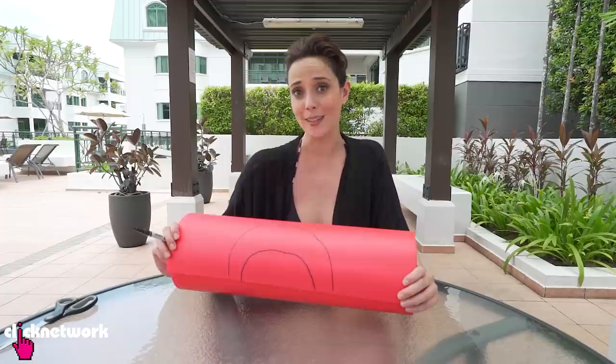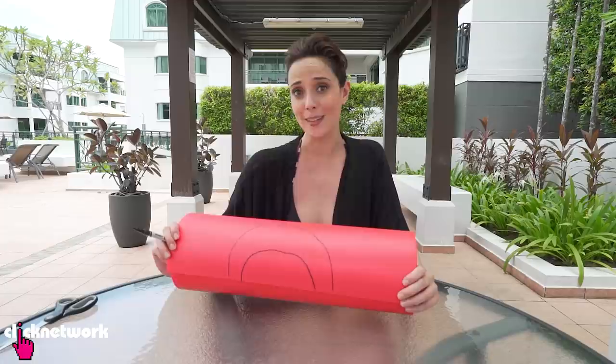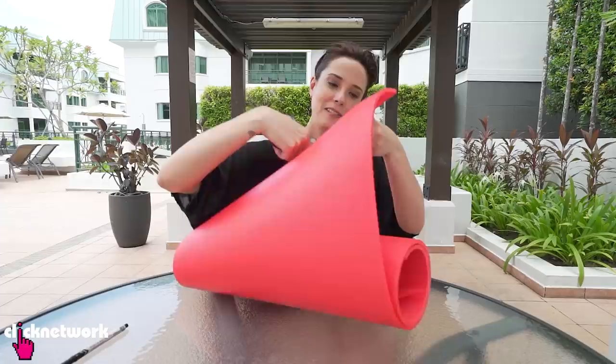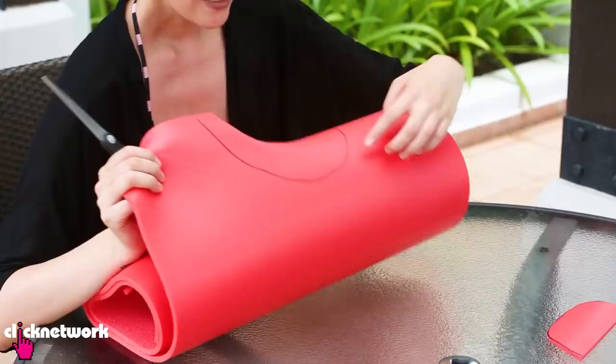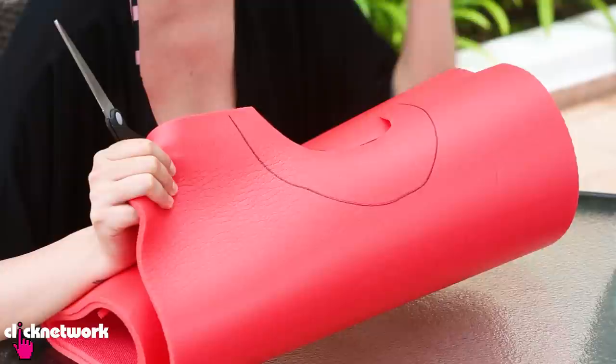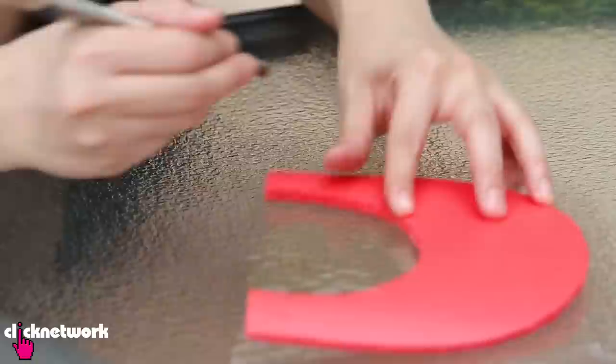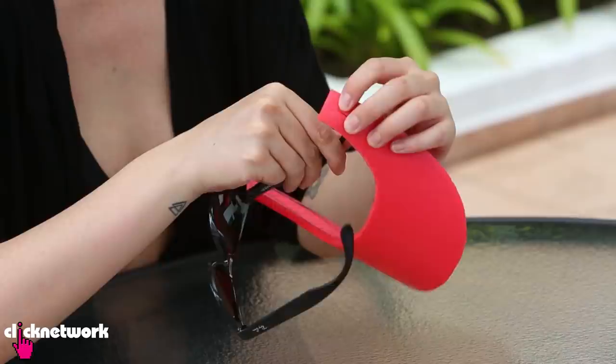Then make another bigger rainbow shape around it. It doesn't have to be perfect — this is DIY, anyone can do it. Next, cut out the visor shape. I'm making mine a little bit longer so it creates the right shape. Once you've cut out your visor, cut two slits on either side, then grab your sunglasses and thread them through the holes.